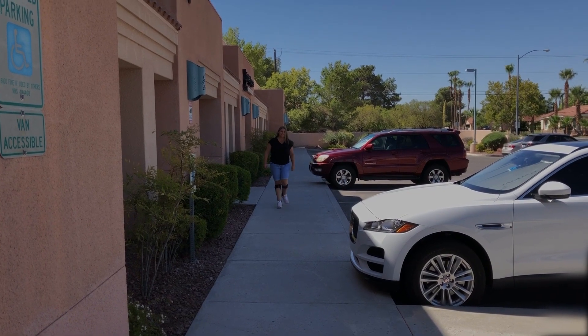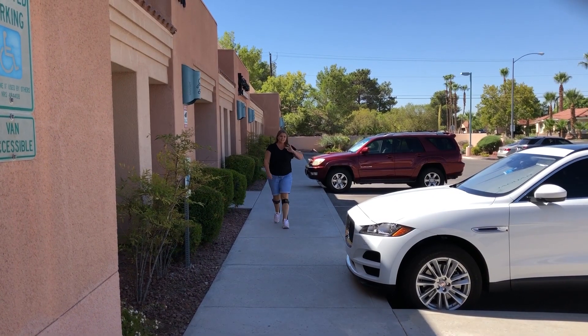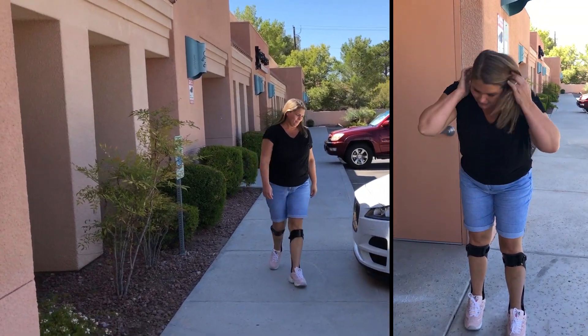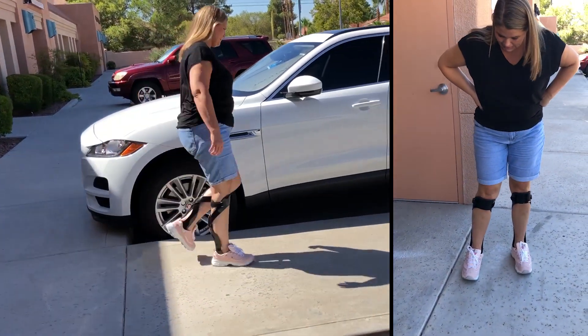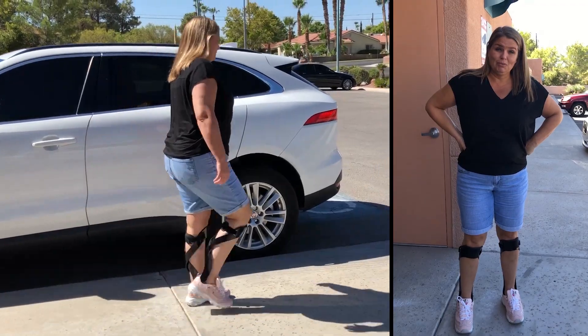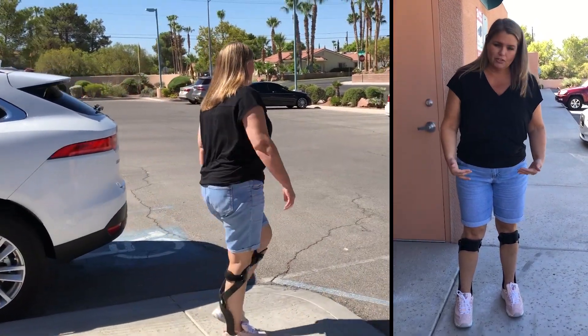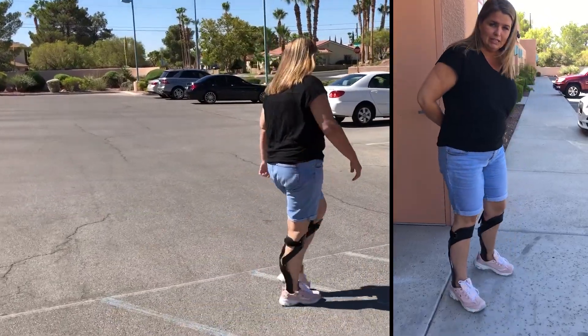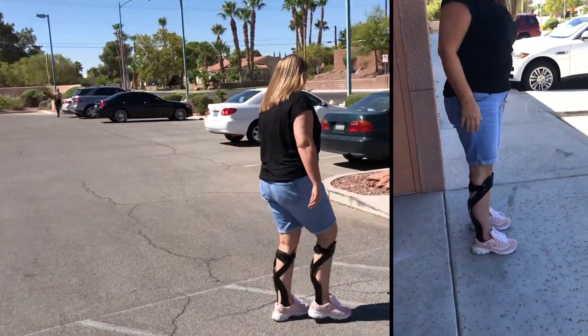Oh my gosh, that's amazing Mitch! I'm in my new Helios braces — my knee is not hyperextended anymore. Mitch did some adjustments on the arch of my feet, which feel amazing. My alignment feels so great.